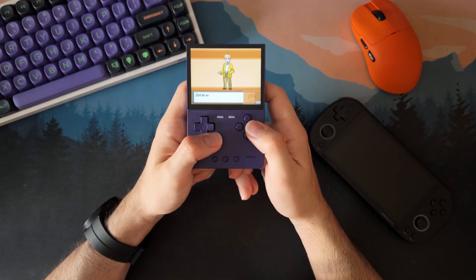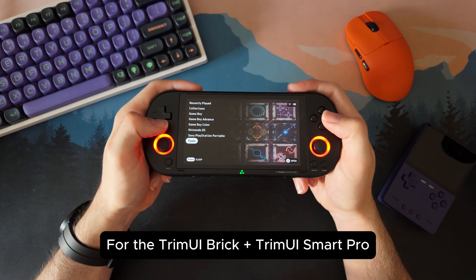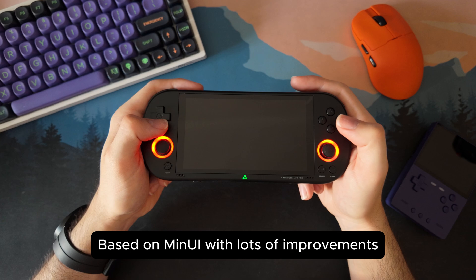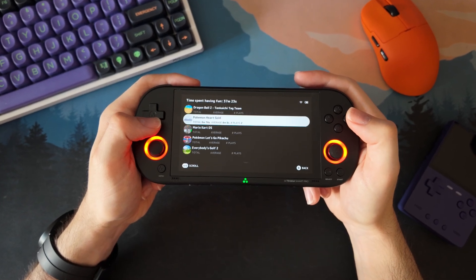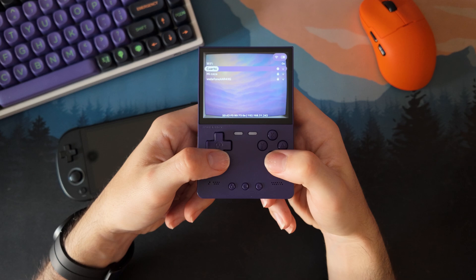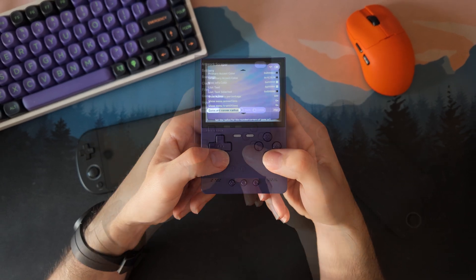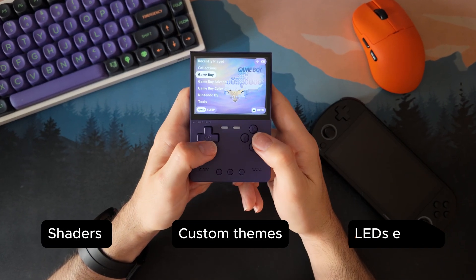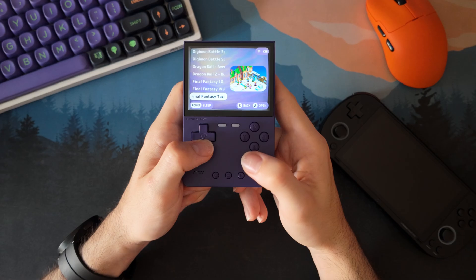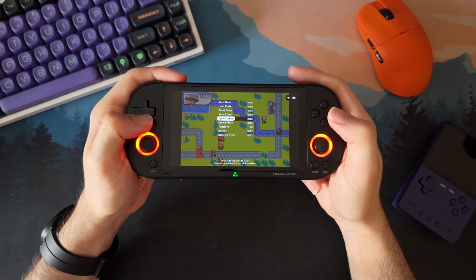Just a clean, solid setup that works. Next UI is a custom firmware made specifically for the Trimui Brick and the Smart Pro. It started as a modified version of MinUI but it quickly turned into something much more complete. The main goal: make these little handhelds feel faster, cleaner and more modern without adding unnecessary stuff. Menus are more responsive, boot times are shorter, and you get useful features not present in the stock firmware — things like shaders, custom themes, WiFi support, LED effects, and tools to manage your games better. There is also a nightly build for the Miyoo Flip, but for now Next UI is mainly built and tested for the Brick and the Smart Pro.